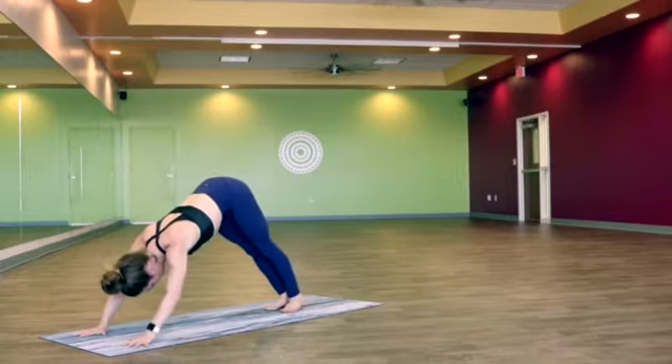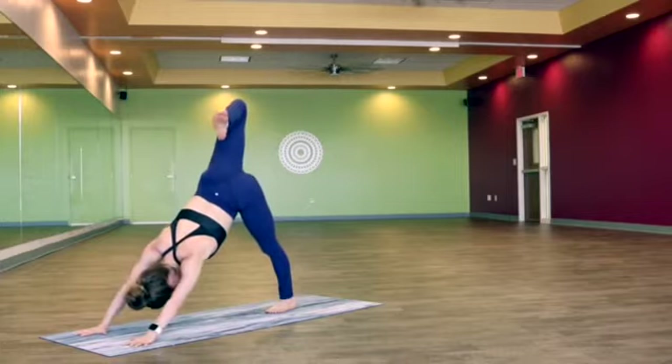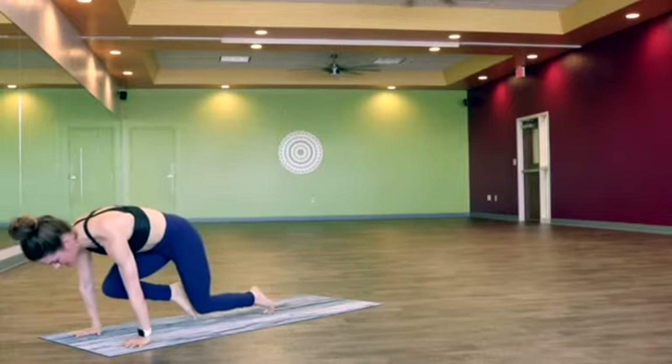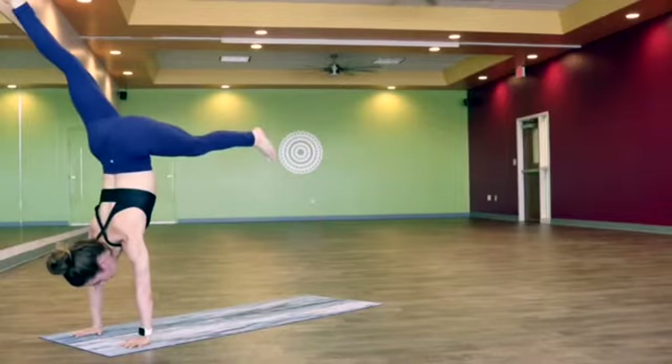Let's lift the forearms off the mat. On an inhale, right leg press — bend the knee and open it up, try to lift the knee up a little bit higher as you press that right shoulder down. And exhale, draw the knee in towards the nose, find a little tiger curl, hover the left knee. And inhale, take it up and back, maybe adding a hop.